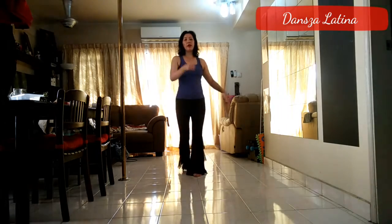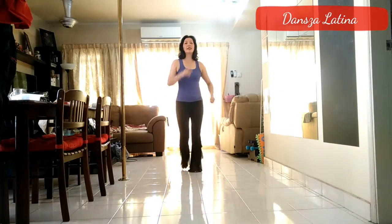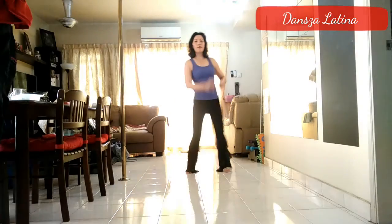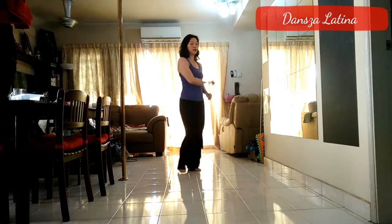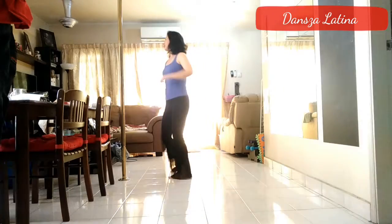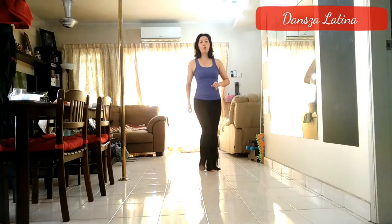Before we dance to music, let's try these steps out first. Starting with the right, we're going to go 1, 2, and 3, 4, and 5, 6, and 7, 8, and 1. Now open and close: 2, and 3, 4, and 5. Again: 6, and 7, 8, and 1. Around the world: 2, 3, 4, 5, 6, 7, 8, and 1. 2, 3, 4, 5, 6, 7, 8, and 1. Then again 2, and 3, and we repeat.